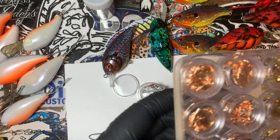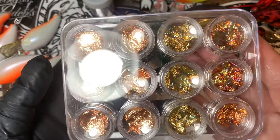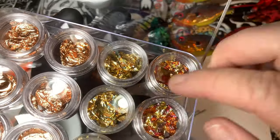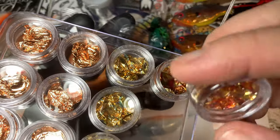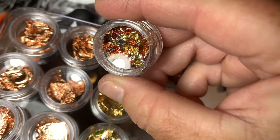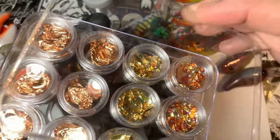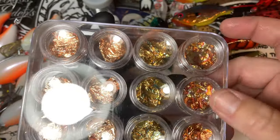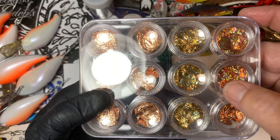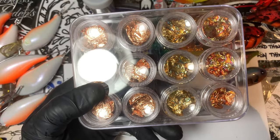You can get loose flake foil — say that five times fast — in a manner of different colors. I really like the multicolor, if you guys can see that on camera. Awesome stuff for, like, goldfish. And you can pick it up at a nail salon, some of it at Walmart. This stuff came from Amazon or AliExpress, one of those two.